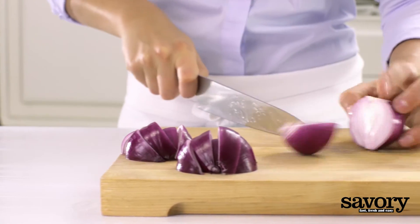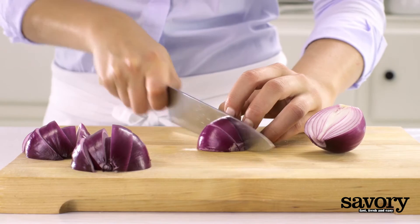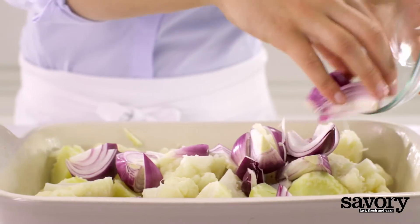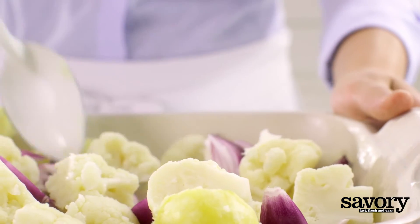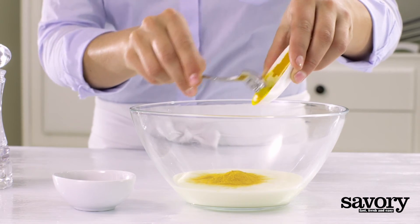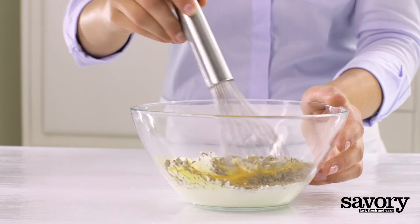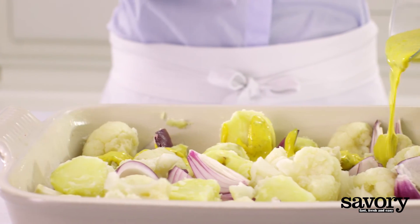Quarter the onions and mix them with the potatoes and cauliflower. In a separate bowl, stir together the turmeric, cumin seeds, and cream. Pour the cream mixture over the vegetables.